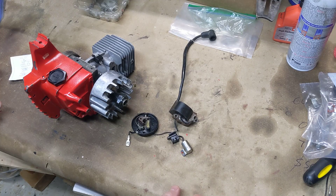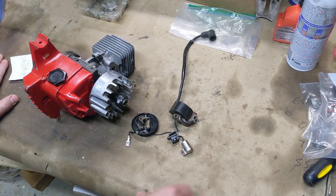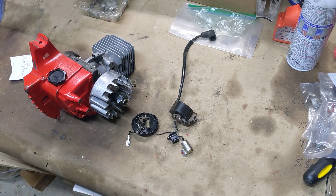Hey there guys. Just a quick video here on upgrading a point system on this Homelight 150 chainsaw to an electronic system. This is part of a bigger video I have on this whole rebuild.